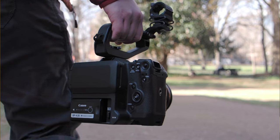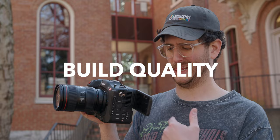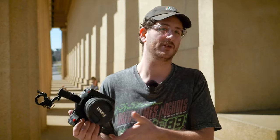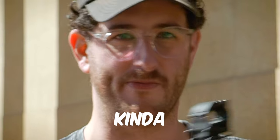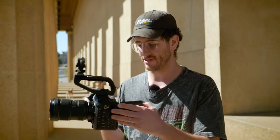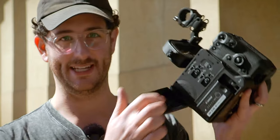My first major flaw with the Canon C70 is the overall build quality — it's just not up to snuff compared to other Canon cameras. When you look at their mirrorless lineup, like the R5, it's got a really rugged, pro kind of body to it. And this thing, even though it's $5,500, feels like a plastic toy.